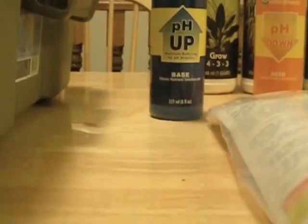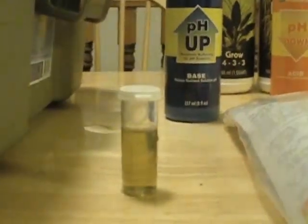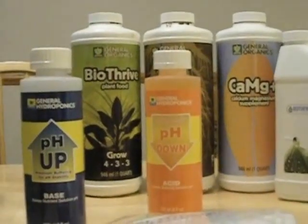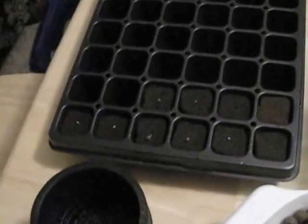To get our color to yellowish green — I don't know how well you can see it on camera — we actually had to add a couple tablespoons of the pH up. So that's something we're going to have to learn: the General Organics line of nutrients is very, very acidic. But now that we have our pH where we want it, we're going to put the basil and the root riot cubes into our net pots.